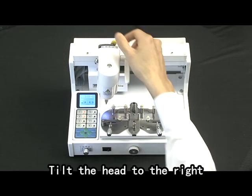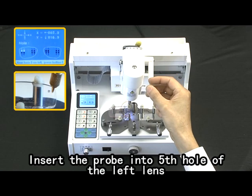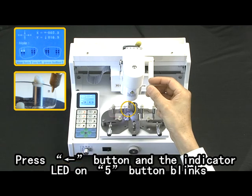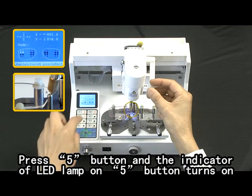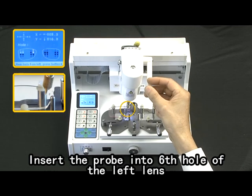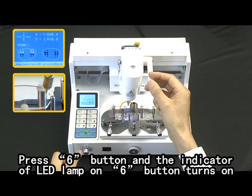Insert the probe into the second hole of the left lens. Press the two button and the indicator LED lamp on the two button turns on. Tilt the head to the right. Insert the probe into the fifth hole of the left lens. Press the left arrow button and the indicator LED on the five button blinks. Contact the taper portion of the probe to the edge of the left lens outside of the fifth hole. Press the five button and the LED lamp turns on. Insert the probe into the sixth hole of the left lens. Press the six button and the indicator LED lamp on the six button turns on.